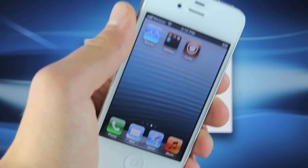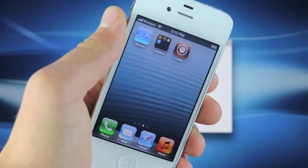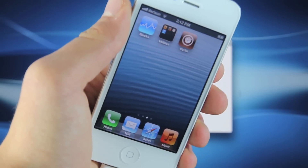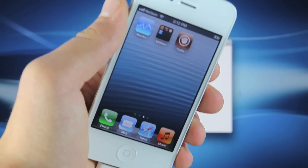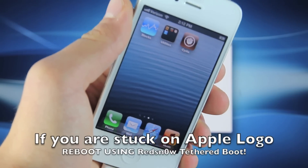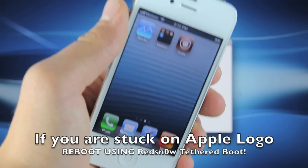You're now jailbroken on iOS 6. All Mac users, you are now finished. Remember, this is a tethered jailbreak — so the tether boot step I showed you in RedSnow, make sure to do that every single time your battery dies or you need to reboot your iPhone, because Cydia, Safari, and the Mail app will not work until you do that.